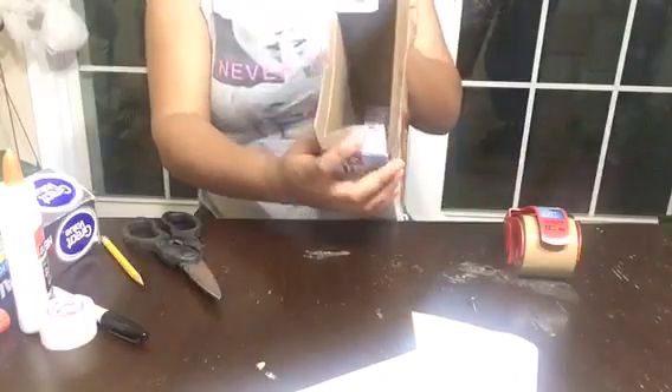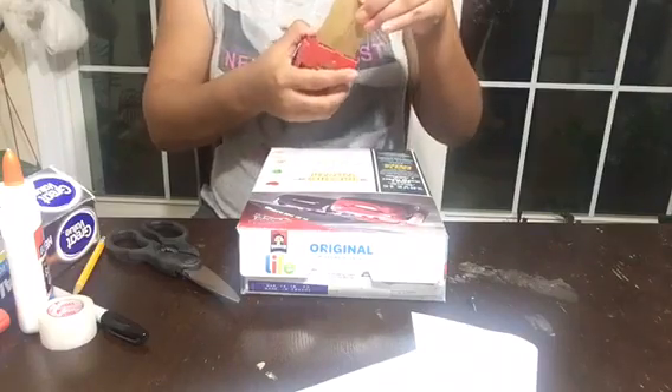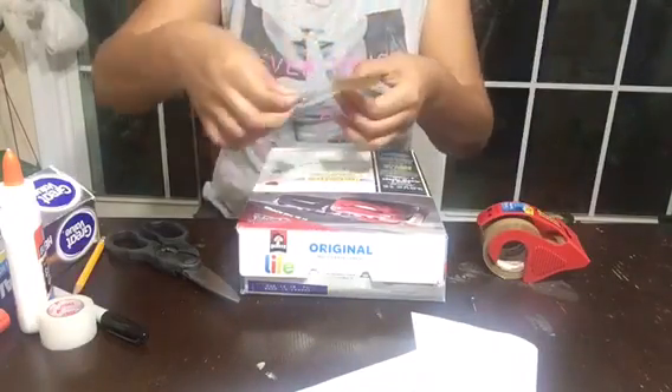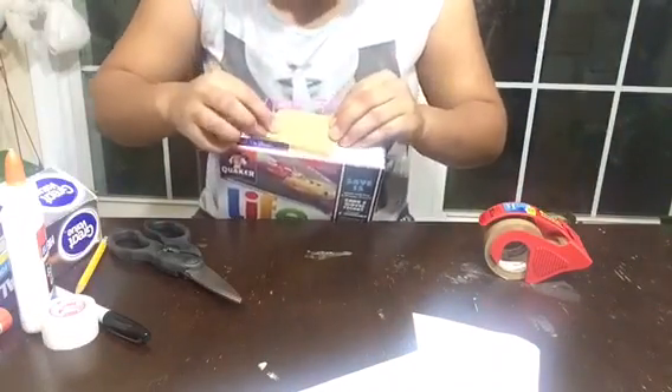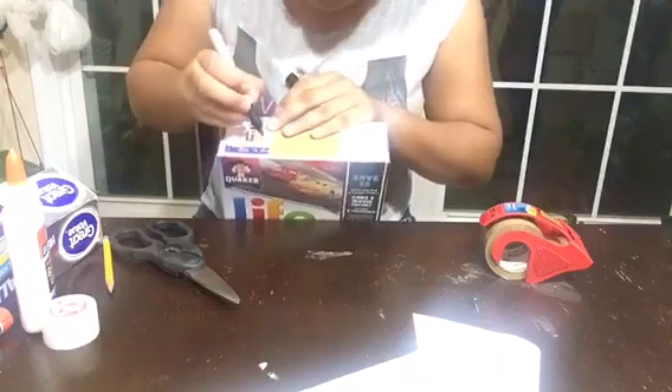Then what you're gonna do is close this — close the top back up. I'm gonna tape mine just in the middle. And the reason I did that is because we're about to cut the corners — this area on both sides. I'm gonna mark mine where I want to stop.